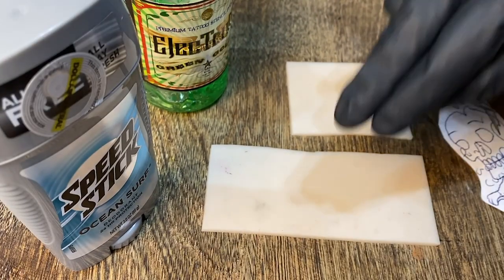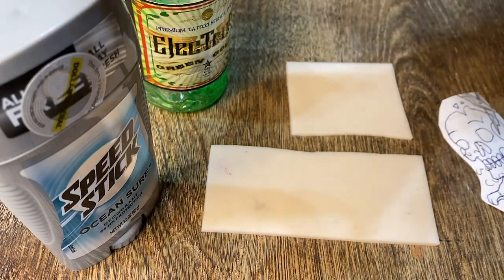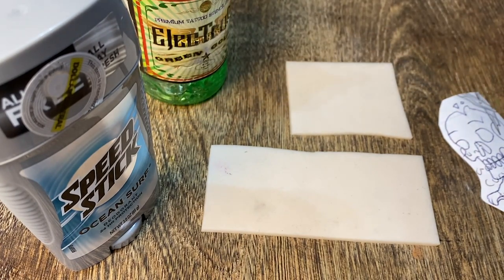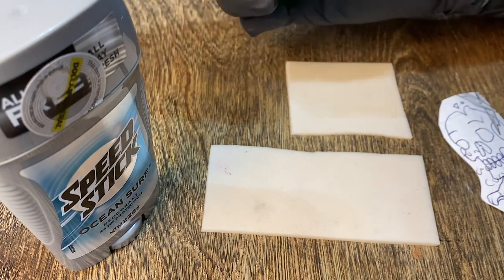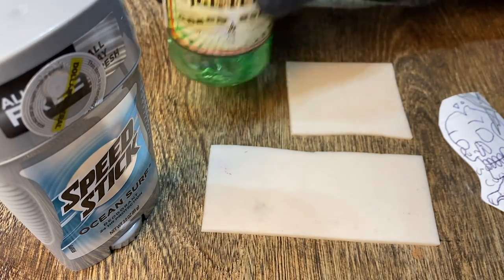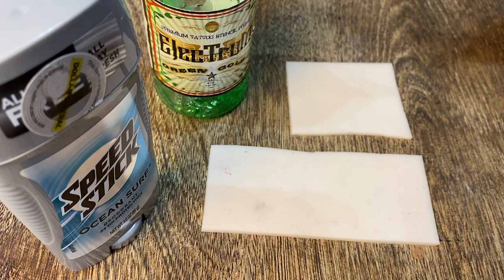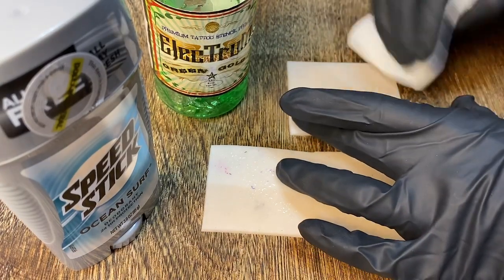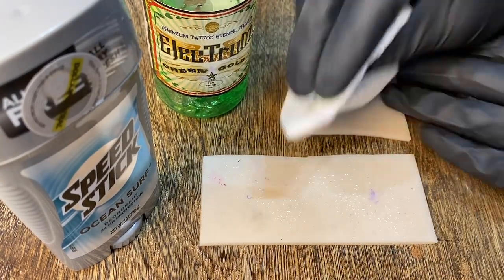Now that I went over some do's and don'ts for using this product, let's get into the actual video. The longer fake skin is going to be for the Speed Stick and the smaller one's going to be for the green gold, which I've been using for all my stencils. I'm excited to see how much better or worse the Speed Stick is. Before putting the stencil stuff down, I always like to spray it down with alcohol to get all the extra oils from the manufacturing off of it — it helps it stick better and hold up through time.